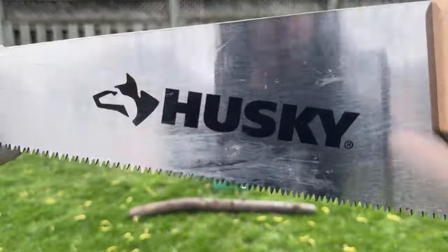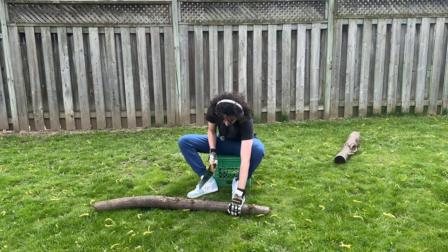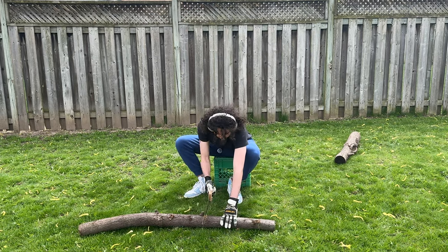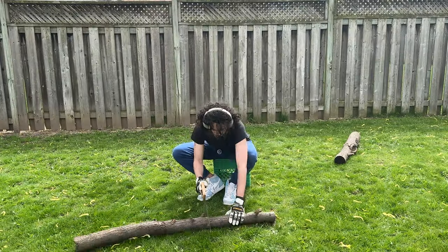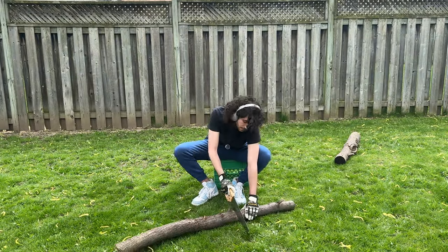The plan is to cut here and here. This is a lot more work than I thought it was. After about halfway through cutting, I realized how much work this is going to be with a handsaw, especially with a bigger log. So I wanted to switch to something a little more powerful.